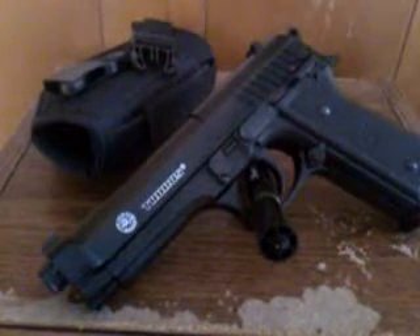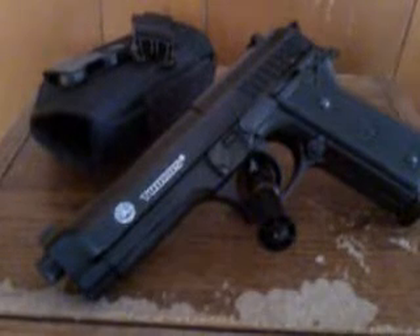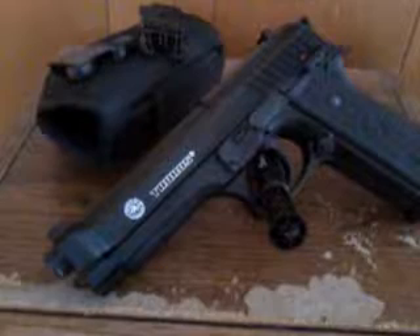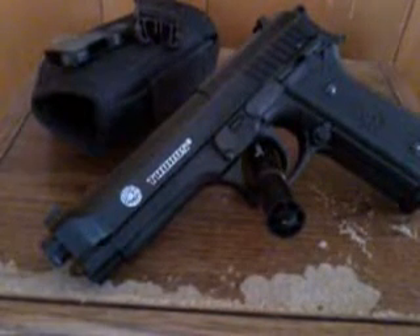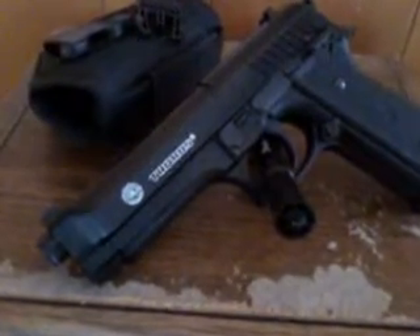What's up YouTube? I want to do a video today on the Taurus PT-92 Airsoft. This here is the full metal version — the slide is all metal on this gun. It's a real nice gun. It actually looks like the real thing, but all the bottom part is ABS plastic.